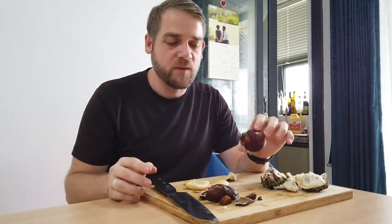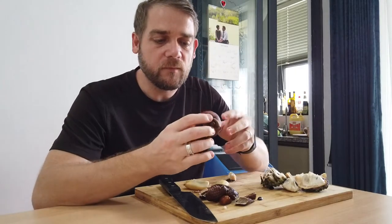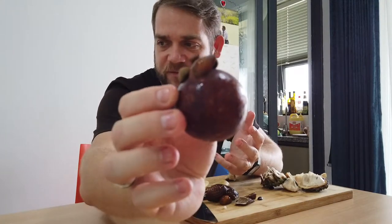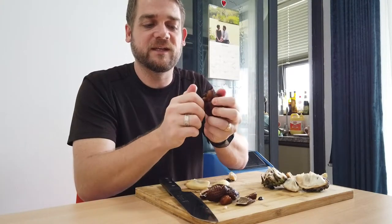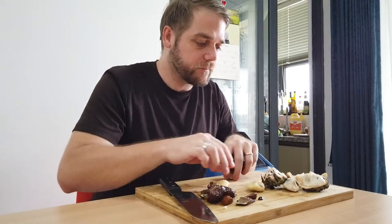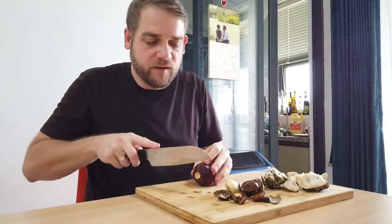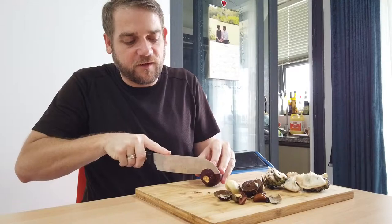The last one I'm going to try is the mangosteen. Mangosteen almost looks like a little grenade, or almost like a fruit you'd find in a video game or cartoon. They're really hard — every part of them is hard: the leaves, the stem, all of that. I'm going to dig in and test this one out. I've got to be very careful because these are very hard and I could cut myself.